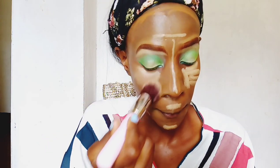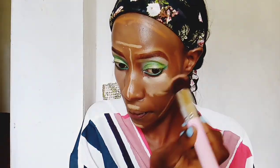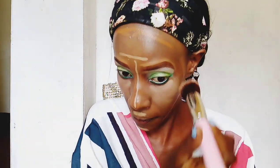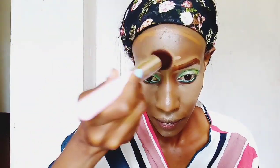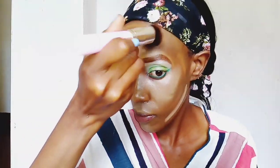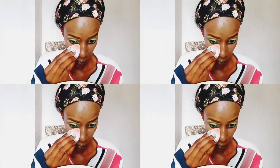I'm now just taking a sculpting brush to blend it all out, making sure it's nice and sleek and not like a mask. Then I'm using a beauty blender to make sure it's evenly blended out completely.